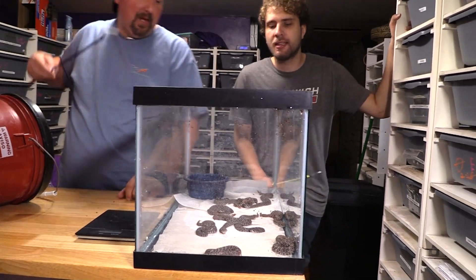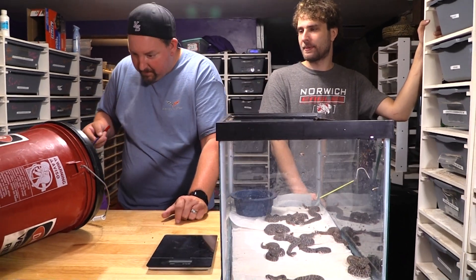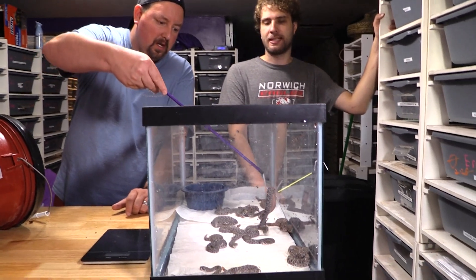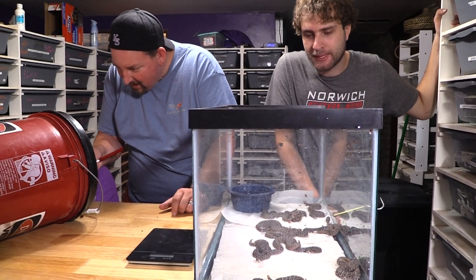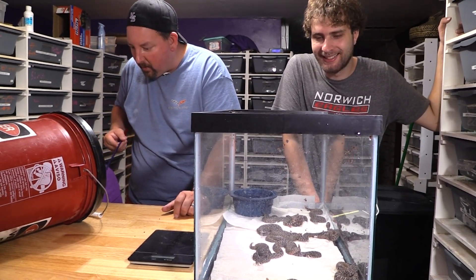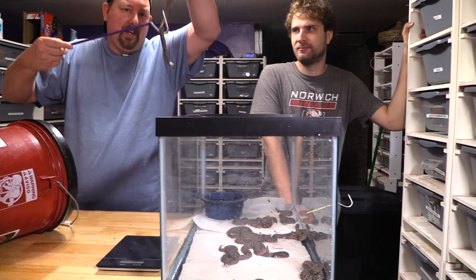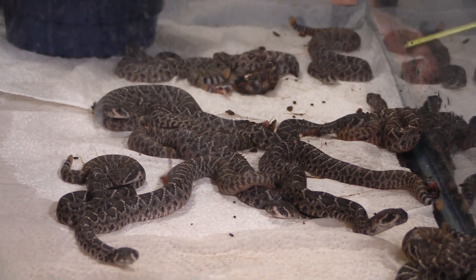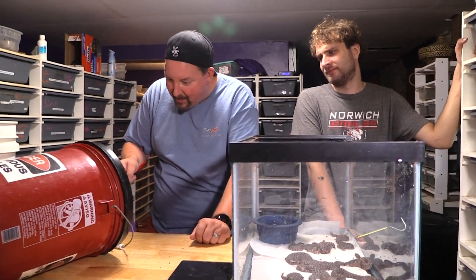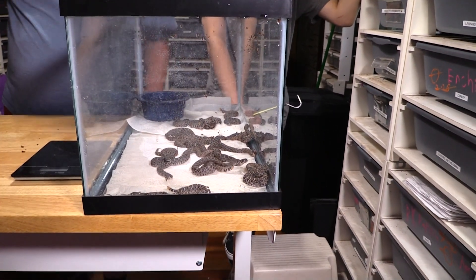That one looks pretty reddish. Half this brood they're going to be a little less feisty — as you can see none of them are really striking. Their mom's a real bitch — no other word for it, she just is. Look how full that belly is — there's a full yolk belly right there. That thing has done a good job taking its yolk sac in. Now, can one of these still hurt me? You better bet your ass it can.